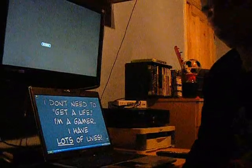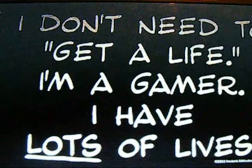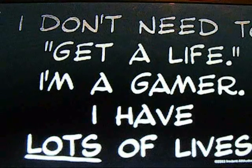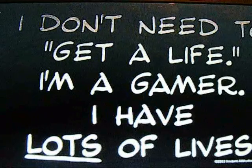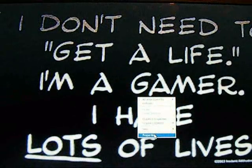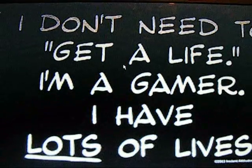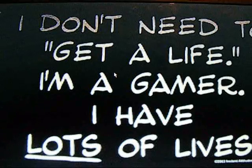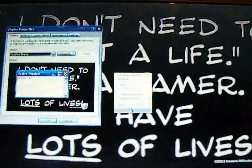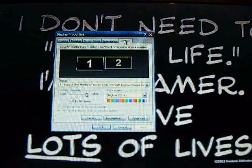Here's what you've got to do now. Like my wallpaper? I don't need to get a life, I'm a gamer. Now what you do is right-click and go to Properties. Let it load up — right, there's settings. You can go to Settings.